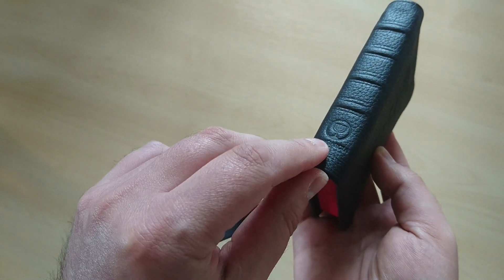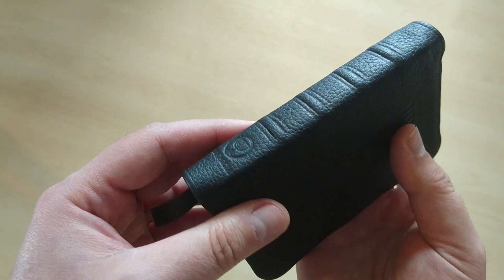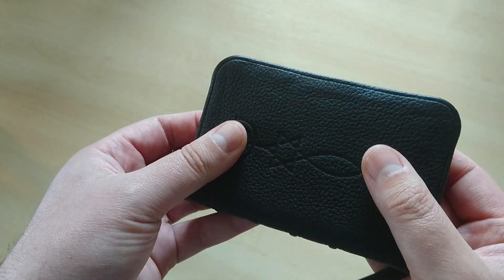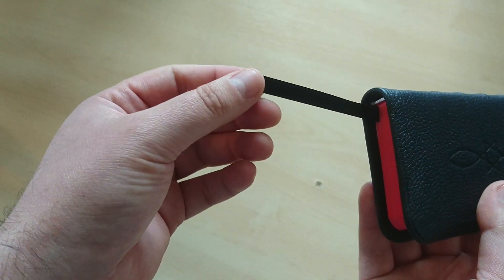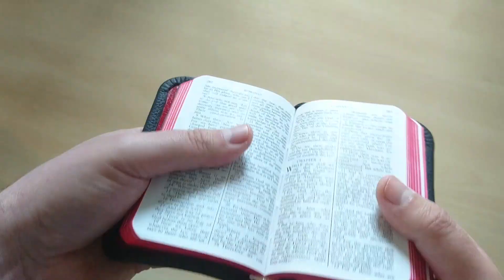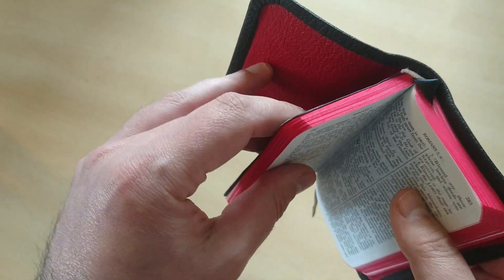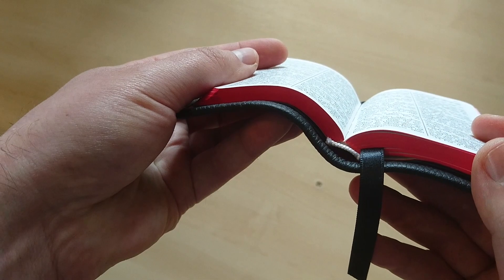That's my logo also, Moira Garcia right there. And I did four raised hubs here on the spine, as you can see, with a bit of tooling as well. In this case I only used one black ribbon. I think in future revisions I may actually do two — one in red and one in black — to match the cover. And I also added these white head and tail bands right there.